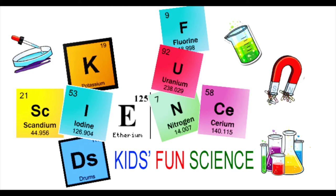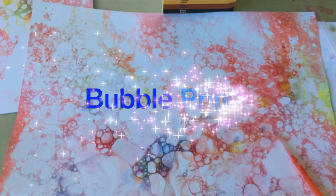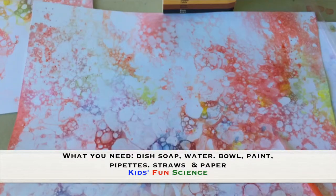Welcome back to Kids Fun Science. My name's Ken. Today's experiment is bubble prints. As always, adult supervision is required. What you need for this experiment is dish soap, water, a bowl, paint, pipettes, a straw, and paper.